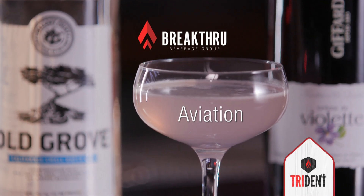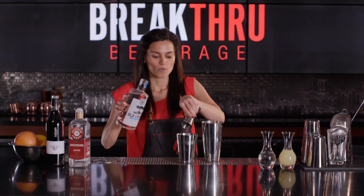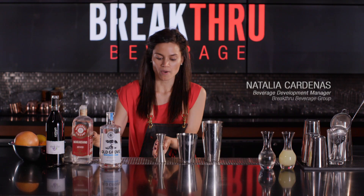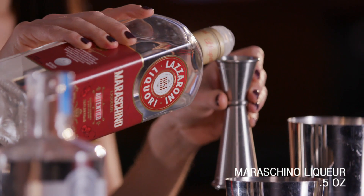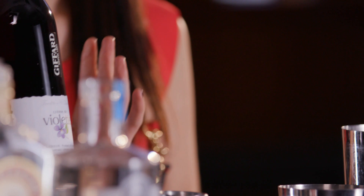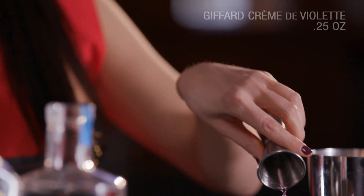This next cocktail is called Aviation and it is an all-time favorite of many bartenders. We'll use an ounce and a half of Cut Water gin followed by half an ounce of maraschino liqueur. The star of the show is crème de violette from Giffard — we only need a small amount but it's going to add a lot of depth to this cocktail.